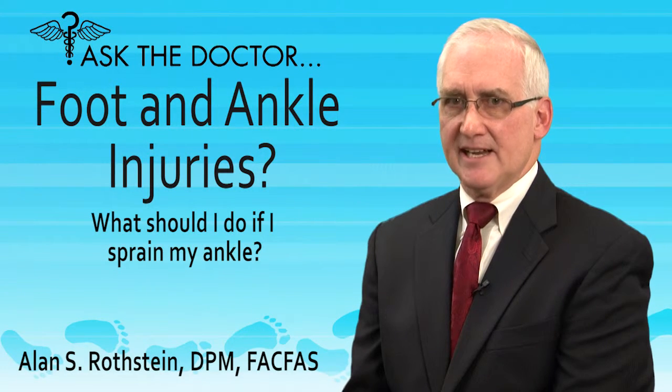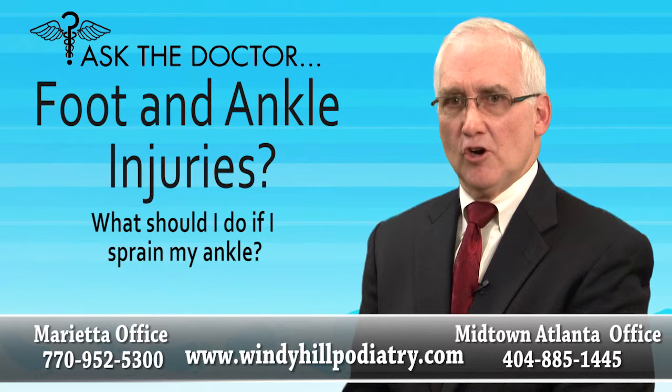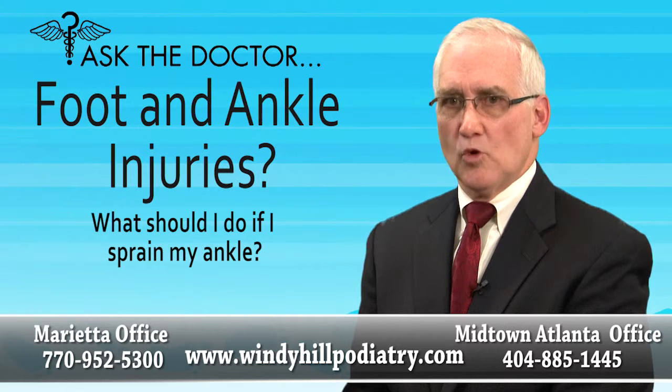What should I do if I sprain my ankle? Well, the first thing you should do is stop what you're doing. Go home, ice it down, elevate it, and put a compression bandage on it, and don't walk on it.